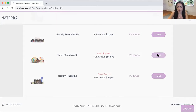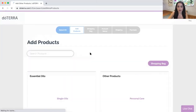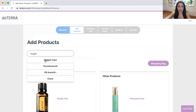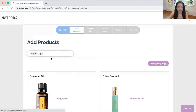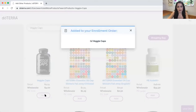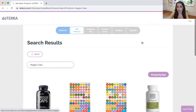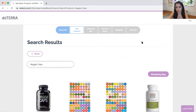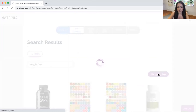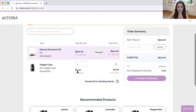Say you go with the natural solutions kit like I did, and then you can add products. I always recommend that everybody adds the veggie capsules right over here. And if you don't have the fractionated coconut oil in your kit, I also recommend adding that. Then you just click on shopping bag and double check that it looks okay.